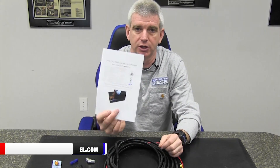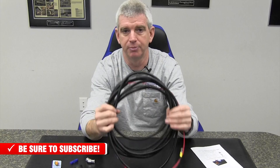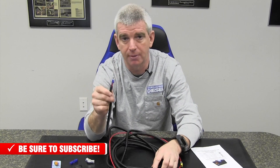First off, you're going to be getting full color instructions that come with the low pressure indicator kit. Then you're going to get the new and improved wiring harness from AirDog for the low pressure kit. This wiring harness has a drop on it for the fuel pressure sensor. It has a drop on it for the light, and then it has a key on power source and a ground that you will need.